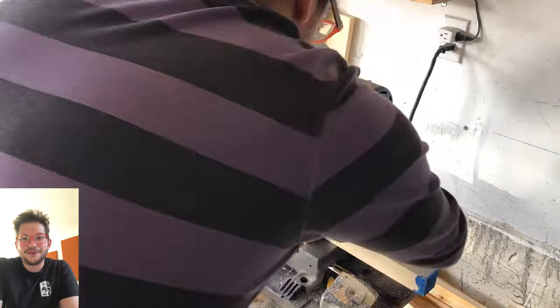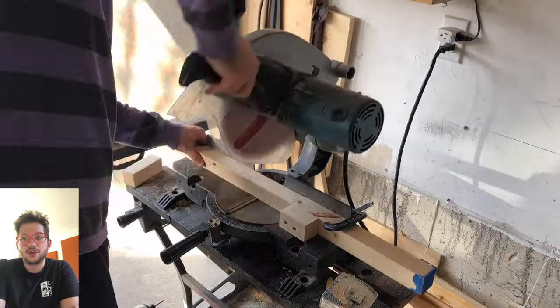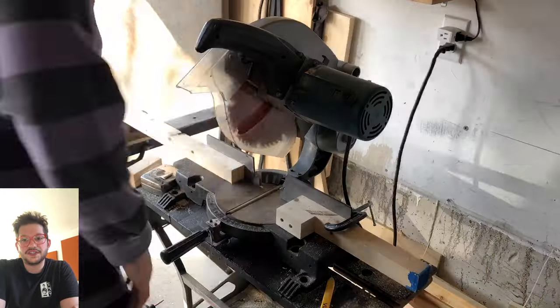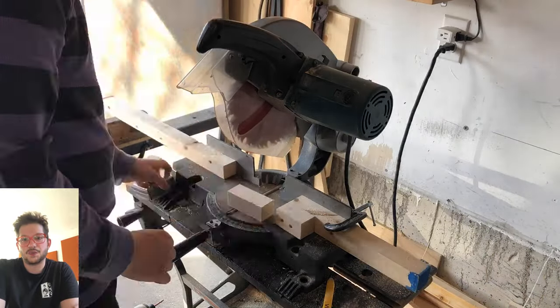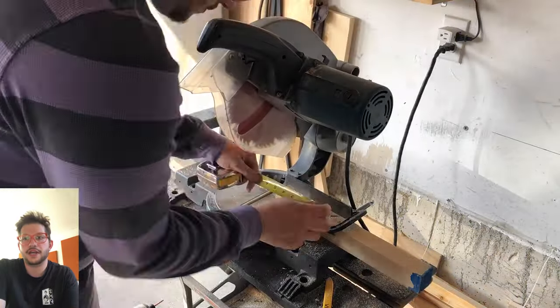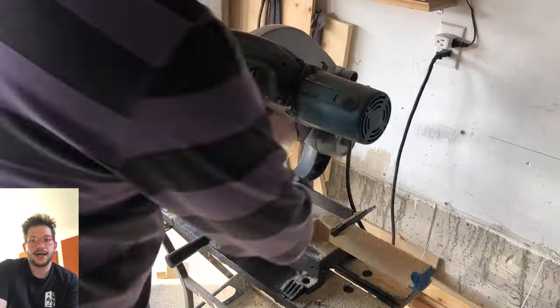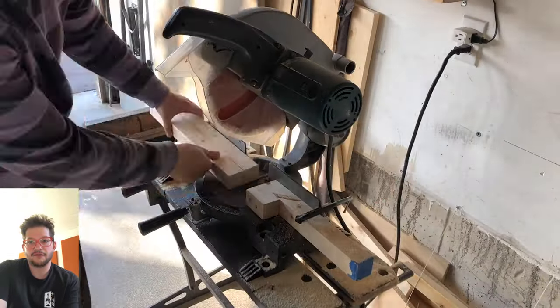We have about 400, just over 400 blocks for this 2x4-foot diffuser. We want to make sure that all of our 4-inch pieces, 3-inch pieces, 2-inch pieces, and 1-inch pieces are all consistent with each other. This stop block is going to ensure that. You can see I'm just adjusting the stop block until I reach that exact 4-inch size to cut all of my 4-inch pieces.